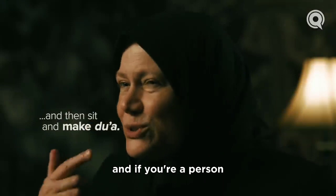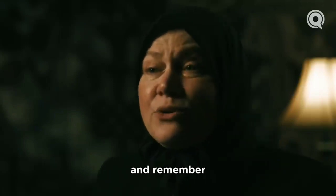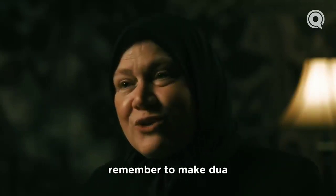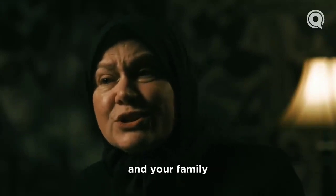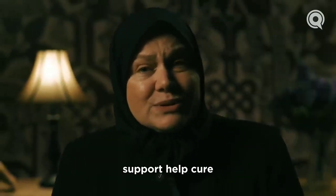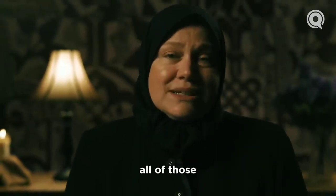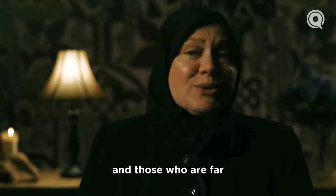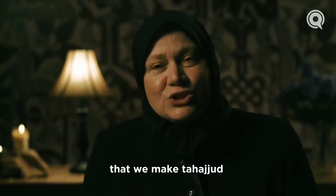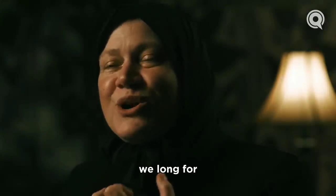Then you sit and make du'a. If you can't think of what to make du'a for, make notes during the day and set them beside you. Remember to make du'a for yourself, for our ummah, for your children and family, for all people you know and don't know — that Allah will guide, support, help, cure, send His mercy, and forgive all those we love and those near and far. Pray that we make tahajjud a habit, that the prayer becomes something we long for, hope for, and enjoy deeply. Allahumma salli wa sallam wa barak ala sayyidina wa nabiyina Muhammad, walhamdulillahi rabbil alameen.